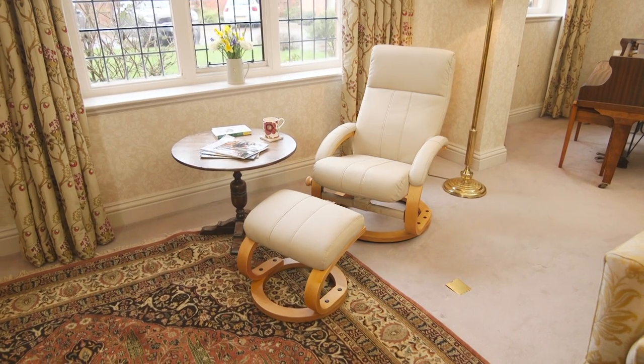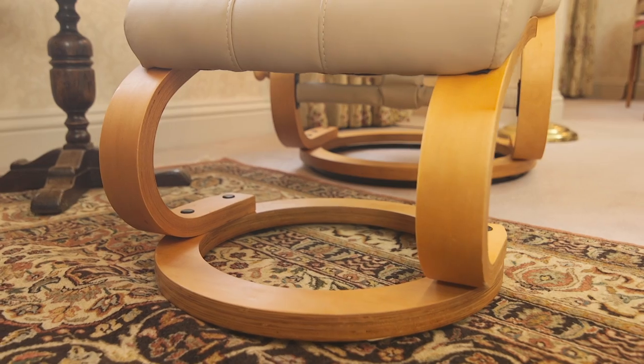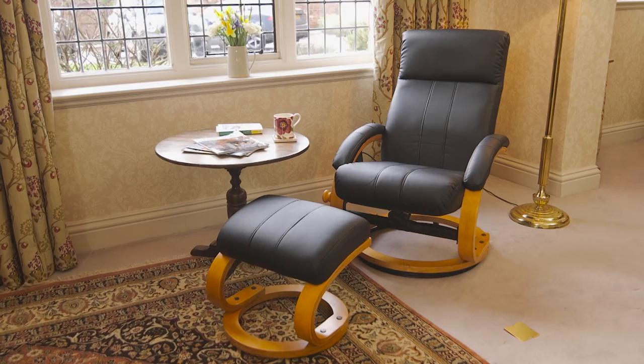Not only is it a massage chair expertly designed to help you relax, it's also a stylish piece of furniture. The base and arms are made from solid wood and the plush bonded leather upholstery is available in a range of colours to match the decor in your home.